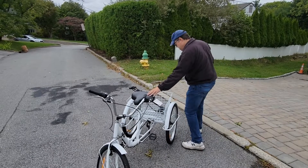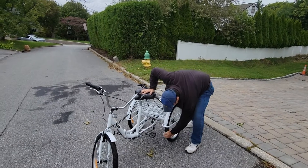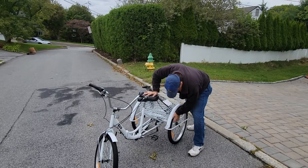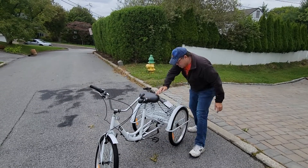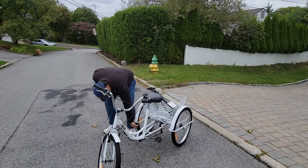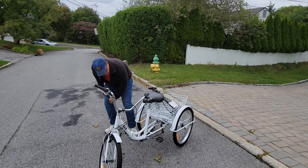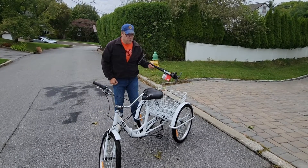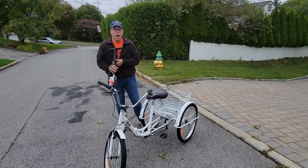Next, before we get on, we need to check each tire to see if they have enough air, using a pump if they don't.